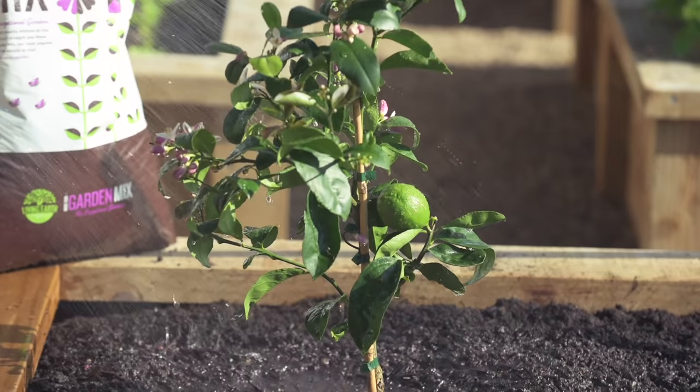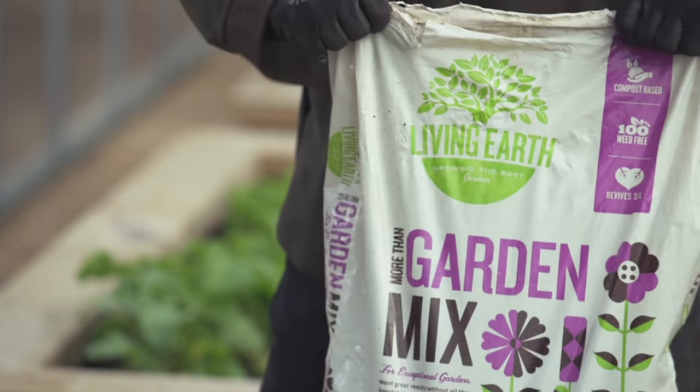Lemon tree, all ready to beat your neighbour's one! If you need any more info, jump online to livingearth.co.nz.